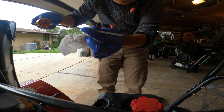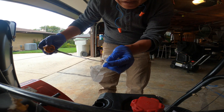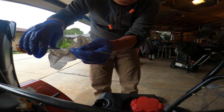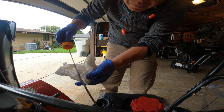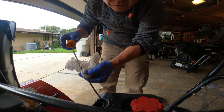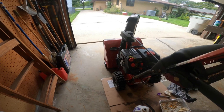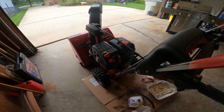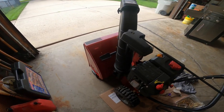The oil level should be between the two holes right here — one is labeled L for low and H for high. It should be between those two. Looks good, that's enough oil. So that's how you change oil in a 24-inch Craftsman snowblower with the 208cc engine. I hope you learned something from this video. If you like it, please like, share, and subscribe — bye bye!